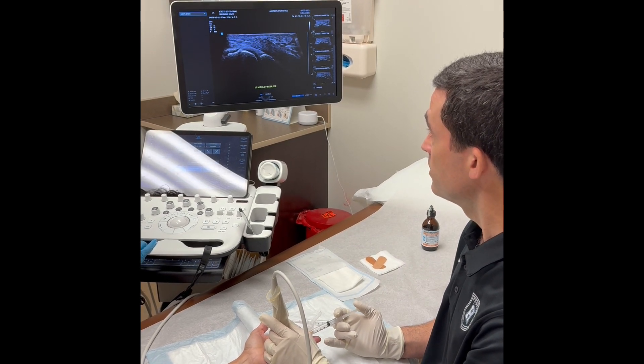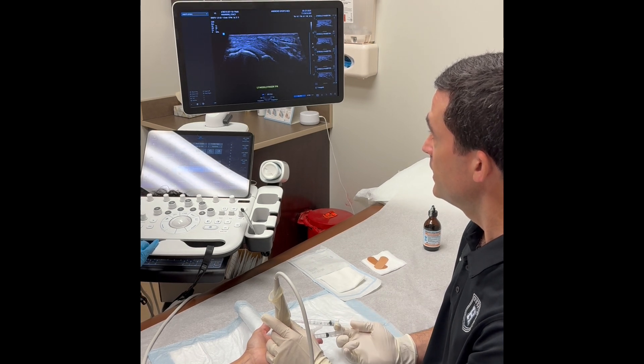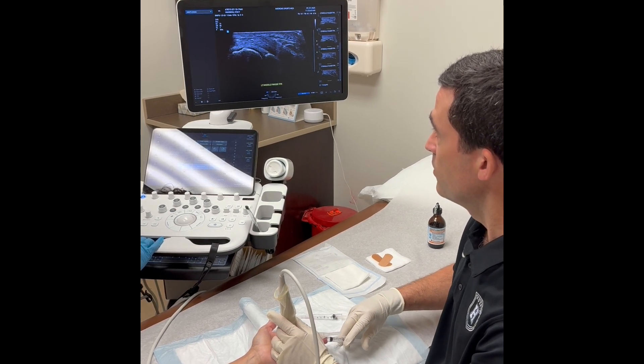You can see the needle right there on the screen. I'm going to inject into the soft tissue and we're going to hydro dissect that soft tissue, separating it from the A1 pulley.